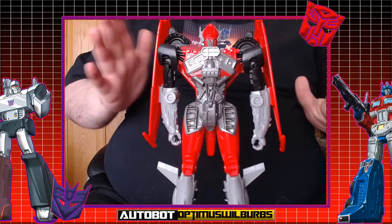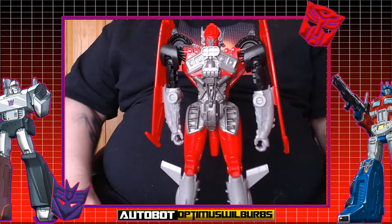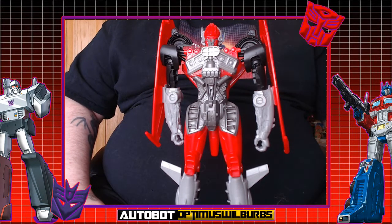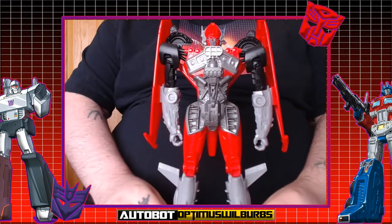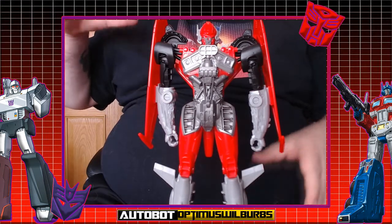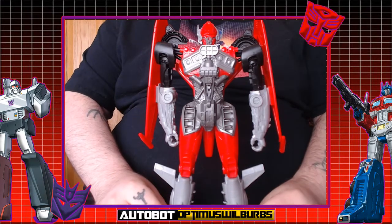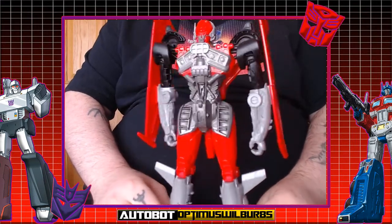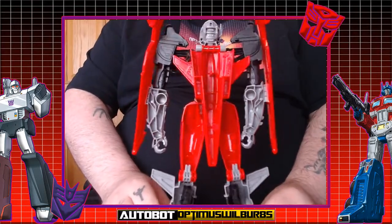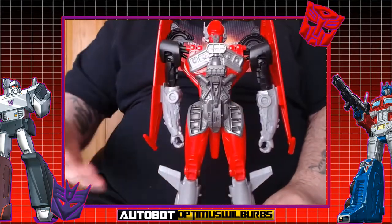First impressions — let's just get this right out of the way: this is aimed at children, this is not a collector's item. It's very much aimed at children, so anybody getting this for kids who want to transform something for the new Bumblebee movie, it's actually quite simple. At the front it's okay, but when you get to the back it is basically hollow, and that's the part I don't like — but again, it's not aimed at me.